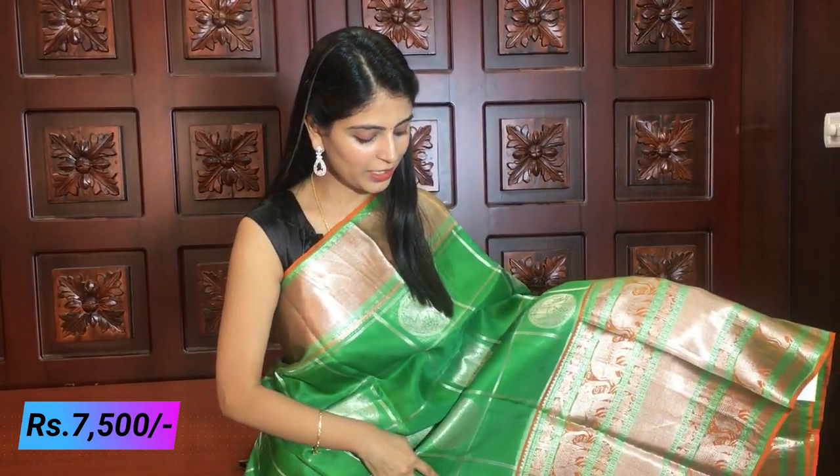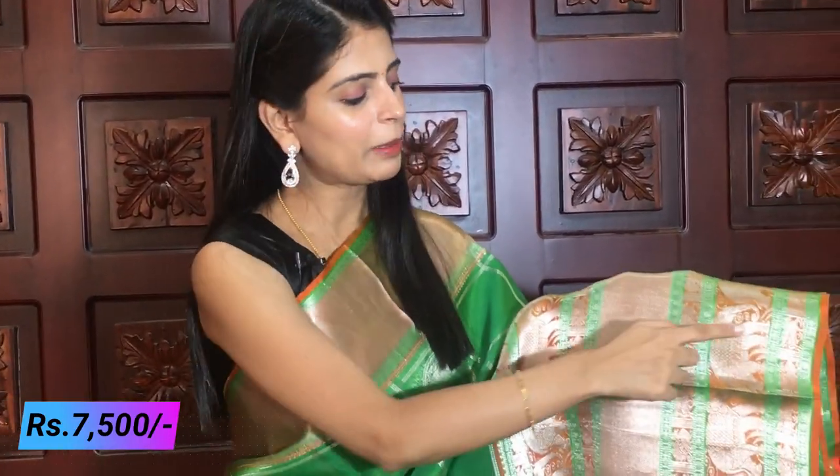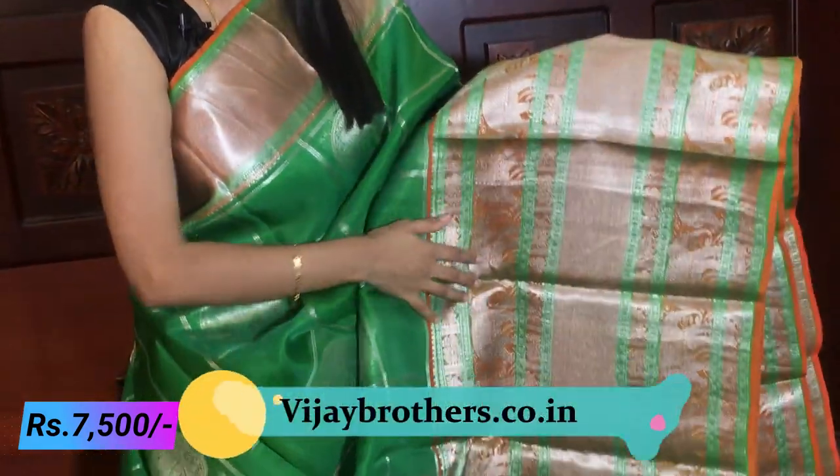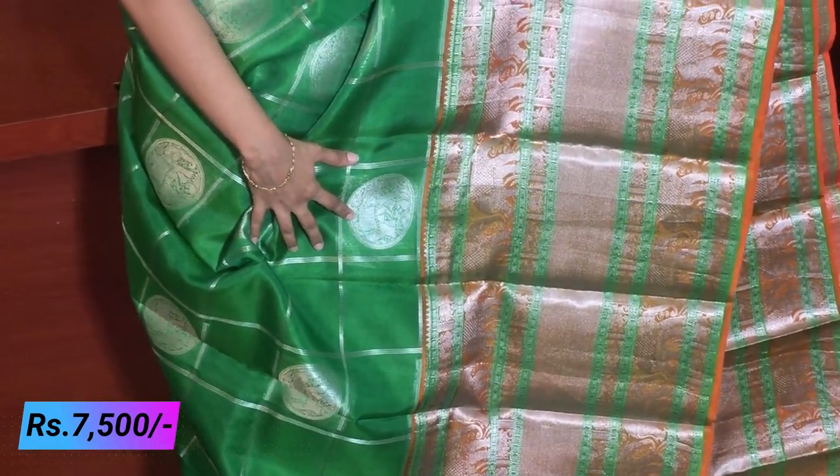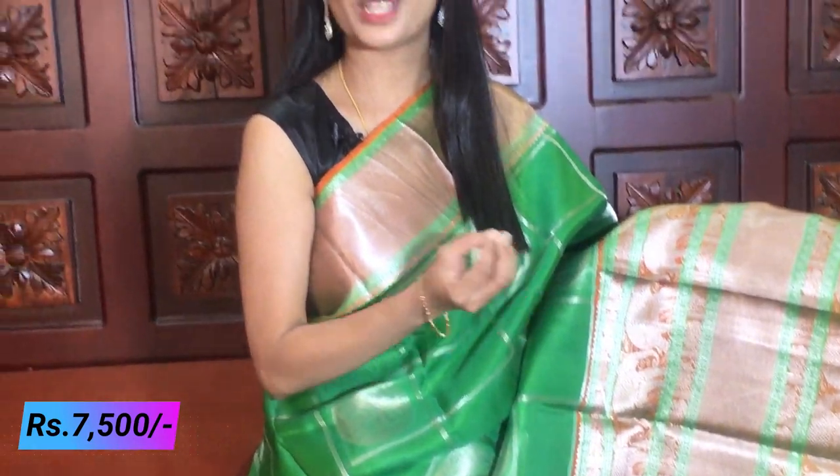Our next combination is green and orange. This green is also a raw mango color. Yellow is a very beautiful combination. The borders feature kuddy style, complete elephant style border, kuddy border in the middle, and elephant style border. The borders are very beautiful with silver weaving. The body has a complete checked pattern — three layers of checks. Under the edge there is a blue pattern and a yellow pattern.